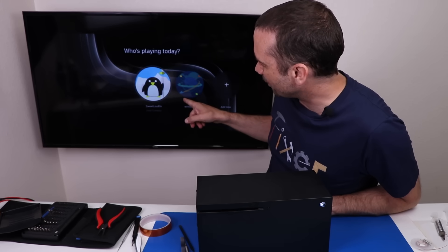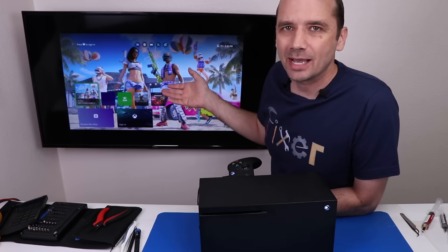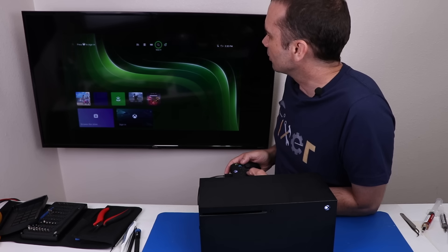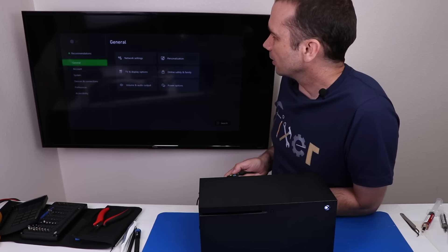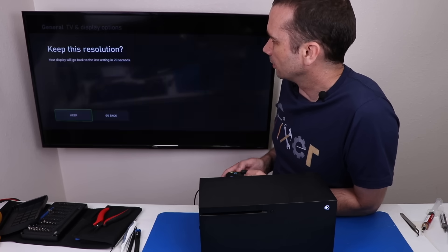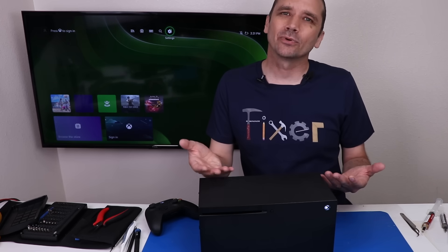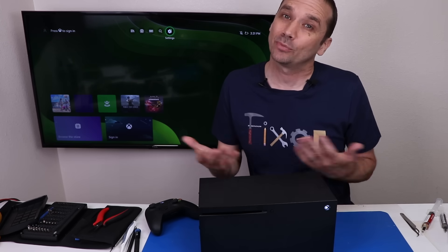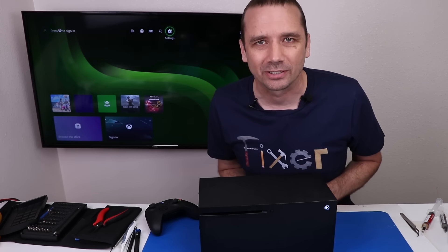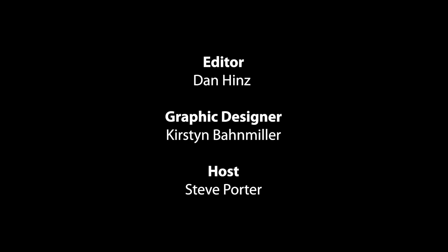It looks like we're only at 480p, so I've got to take a look at that. It's actually fairly common for this to happen when you do work on the HDMI system on these consoles. I'm going to go into settings and change the resolution — going up to 1440p. And there we go — this Xbox Series X is all fixed! I'm not sure why the repair shop said it was not fixable, but clearly it was, and honestly it wasn't really that hard of a job for someone with a little bit of experience. Thanks so much for watching.